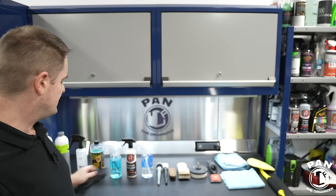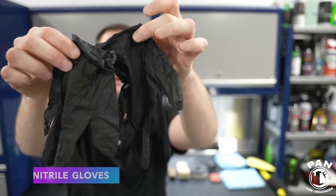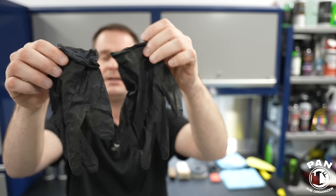First order of business when detailing vehicles is to have nitrile gloves. Wear PPE of course if you can. If you want to wear some glasses, that kind of stuff, work in a well-ventilated space. If you're working outside, work in the shade on a cool surface either early in the day or very late in the afternoon. That's just going to augment and improve your overall detailing experience.